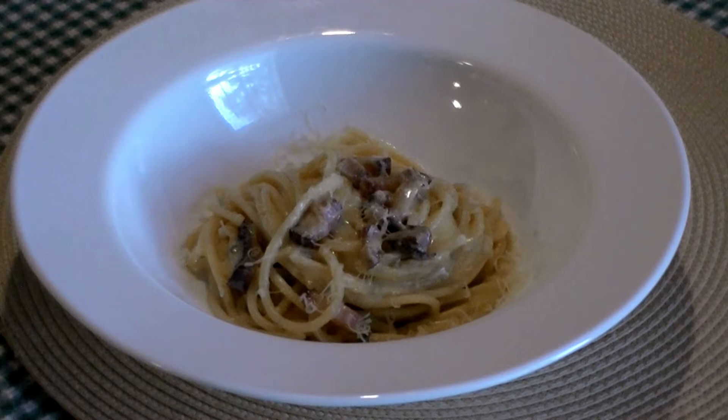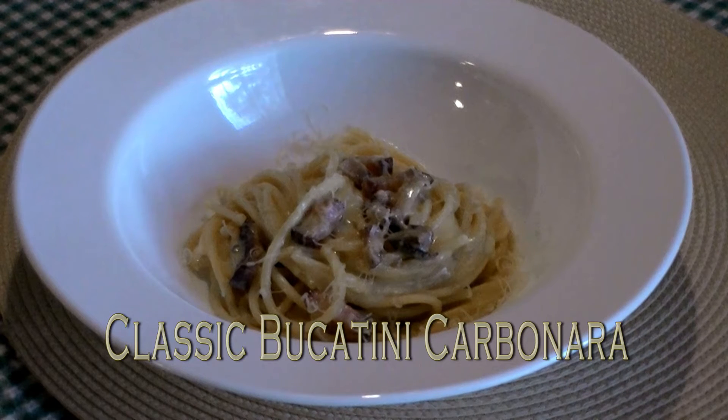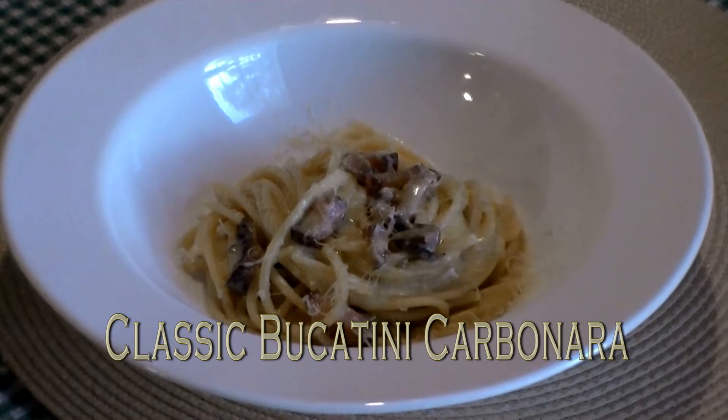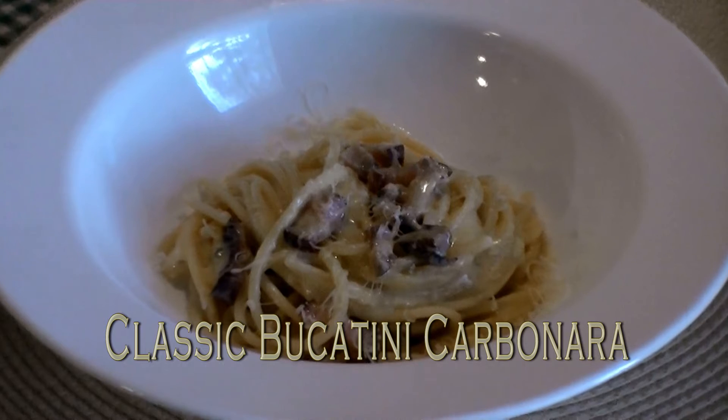Hello and welcome back to Live and Let Dine. Today we're going to learn how to make a classic bucatini carbonara. This is a dish I've made hundreds of times at restaurants that I've worked at. It's a really easy dish with limited ingredients but a really great dish to learn.